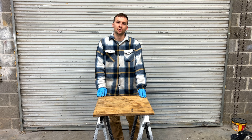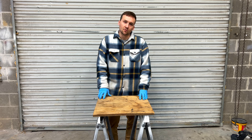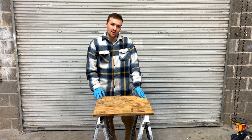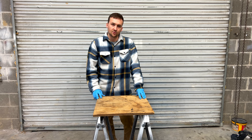Hey guys, welcome back to the channel. If you're new here, please drop a like and subscribe — it really helps a small channel grow. Today I'm going to show you pretty much just the basics of laying fiberglass over plywood, over a composite material. This isn't a video that you want to miss, especially later on. As you can tell, I pretty much just have a spare piece of wood laying around.